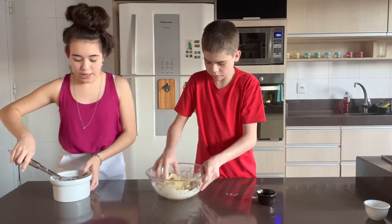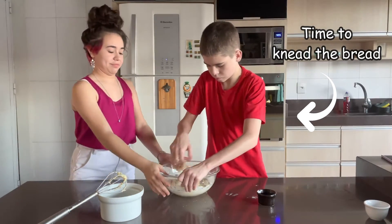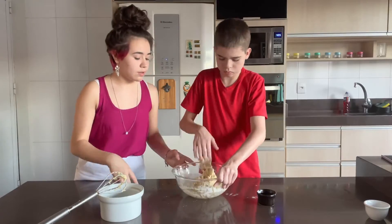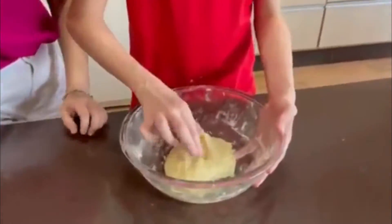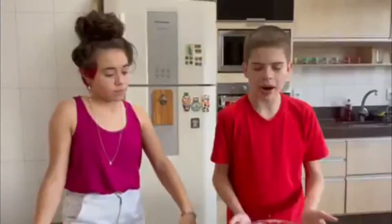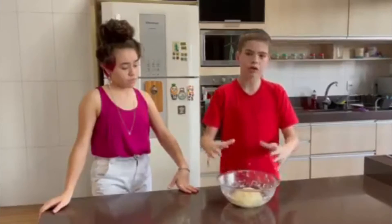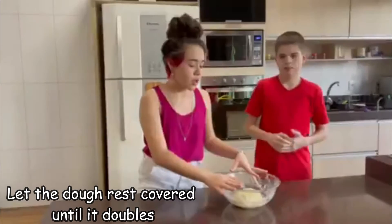We're going to put our hands on it a little. The batter has to be a little bit thick — when you put your finger in, it cannot spring back to you. And we're going to let it stay covered, totally, without leaving space, for about half an hour so that the dough can double in size.